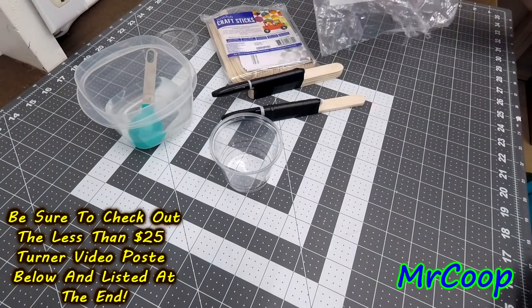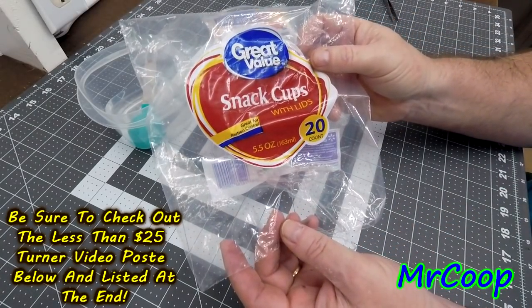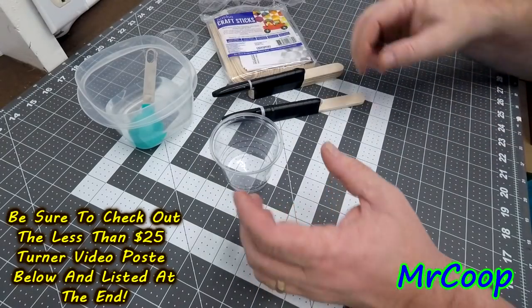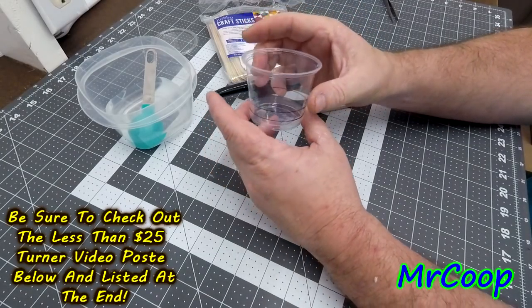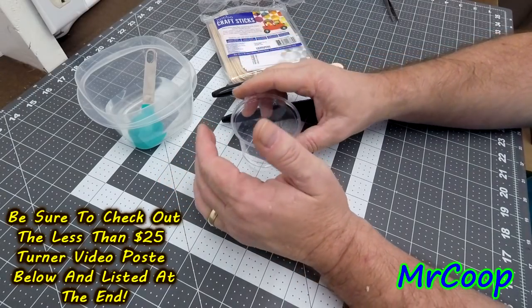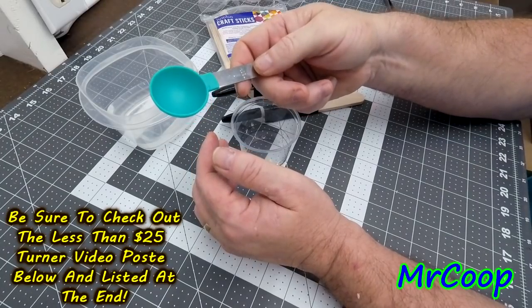I'm also using these little snack cups that you get at Walmart — they're little five or five-and-a-half ounce cups. I like them because they're pretty smooth. By doing this method, you only have to dirty one of these cups instead of two measuring cups.